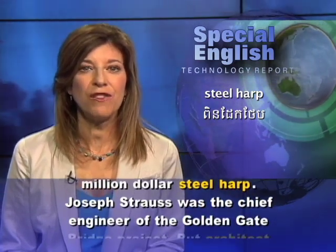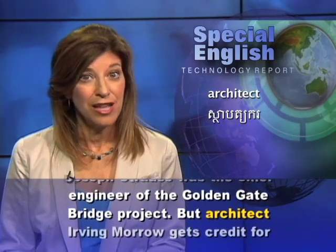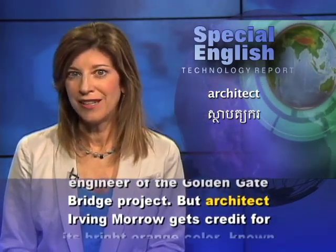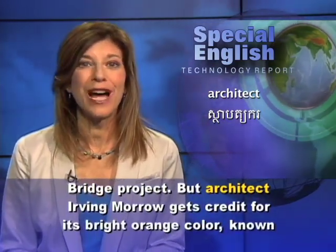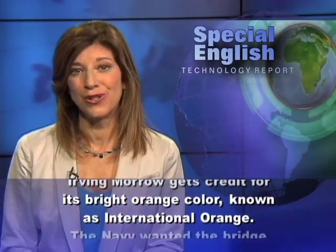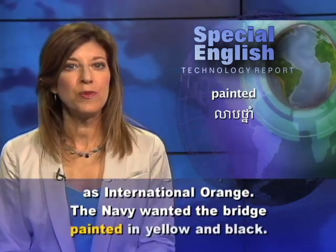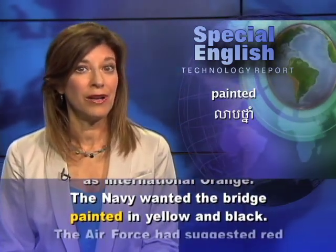Joseph Strauss was the chief engineer of the Golden Gate Bridge project. But architect Irving Murrow gets credit for its bright orange color, known as international orange. The Navy had wanted the bridge painted in yellow and black.